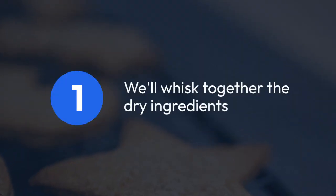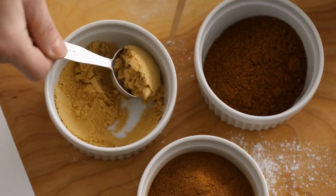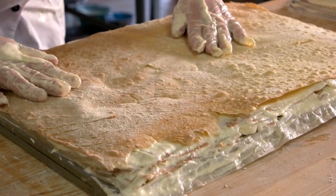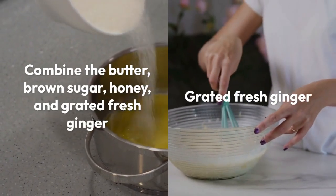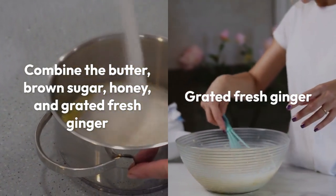First, we'll whisk together the flour, baking powder, salt and ground ginger. This ensures an even distribution of flavours throughout our biscuit dough. In a separate bowl, we'll combine the butter, brown sugar, honey and grated fresh ginger.